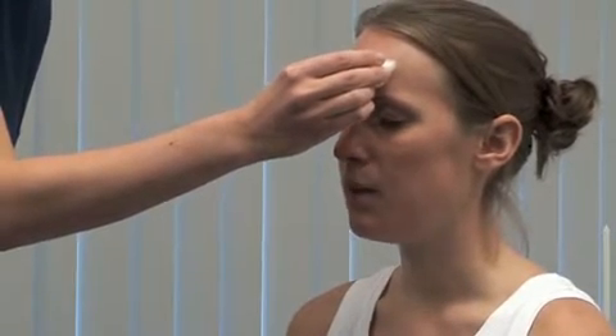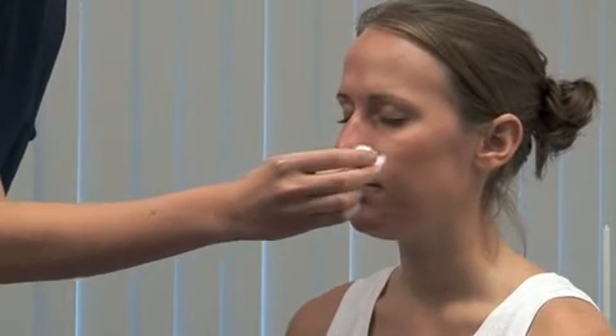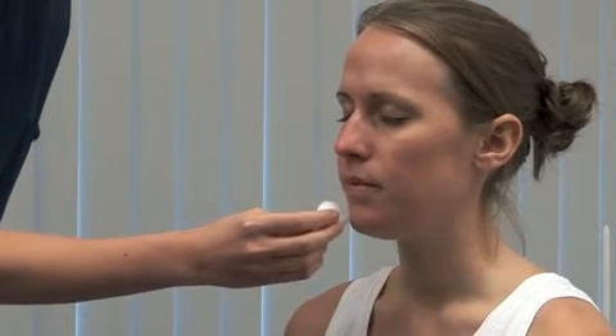Now. The ophthalmic. Maxillary. Now. And mandibular.